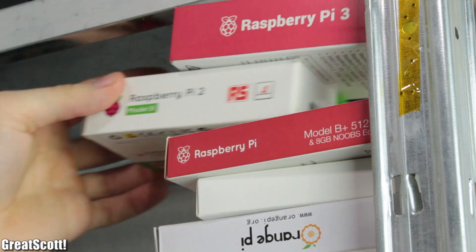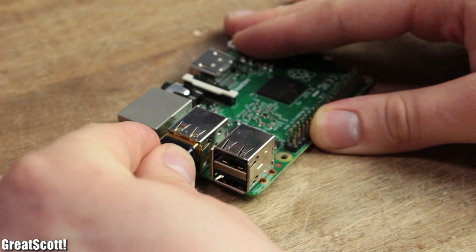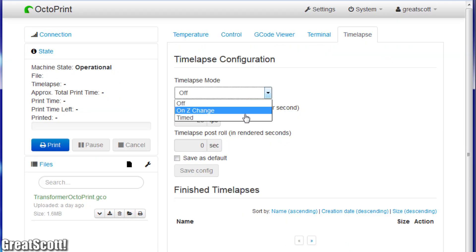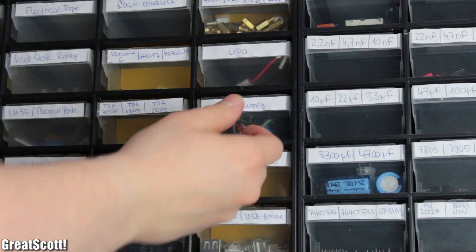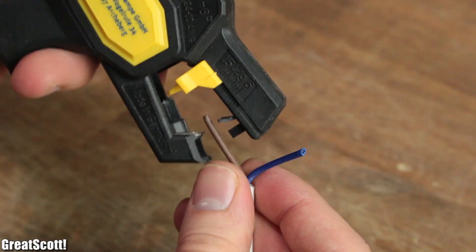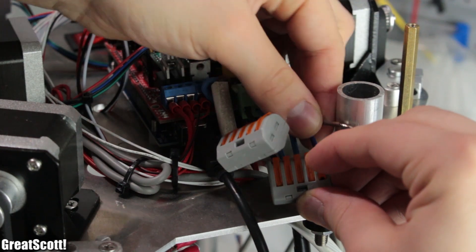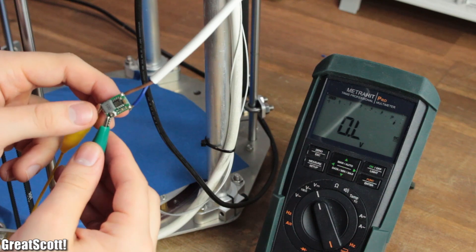First off, I grabbed the Raspberry Pi 2 from my stack of single board computers and plugged in a Wi-Fi dongle as well as a camera module, in order to monitor my 3D prints later on and also to create time-lapses. To power the Pi from the 3D printer's 12-volt power supply, I used a mini buck converter. Two 0.75mm² wires got soldered to the input of the converter, while the other side of those wires got connected to the power source through two WAGO terminals.